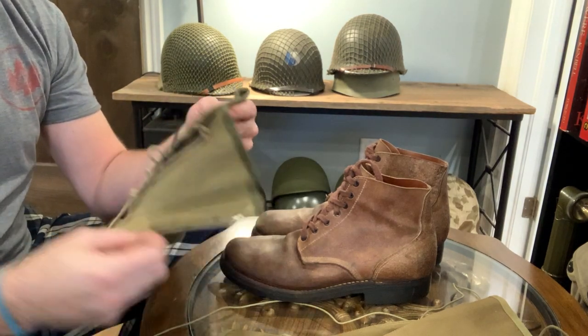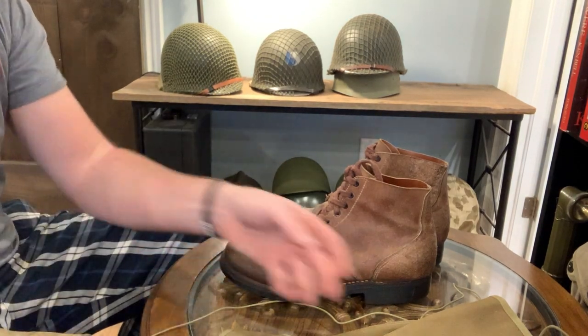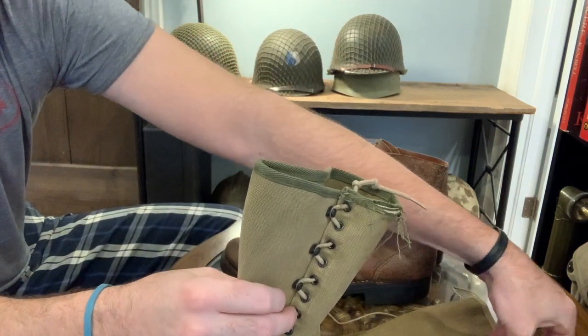Hey guys, Bloody Vintage here. I just wanted to do a quick video on M1938 dismounted leggings.